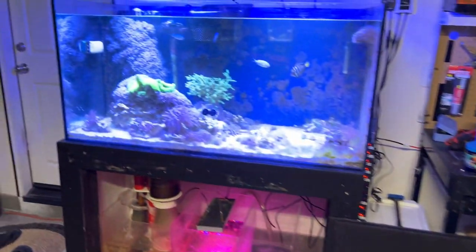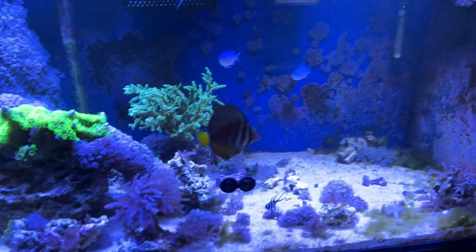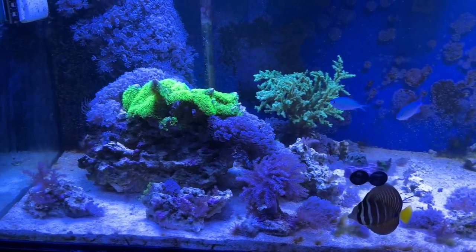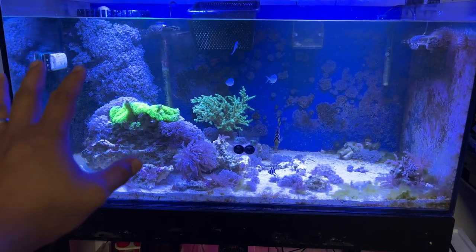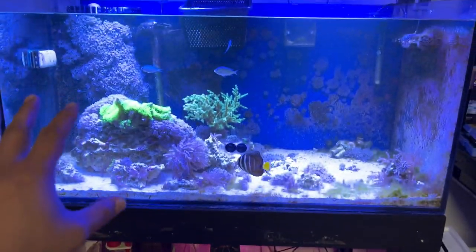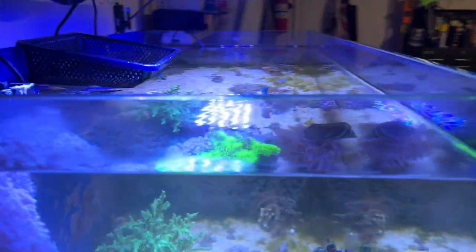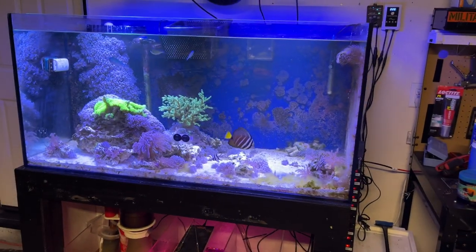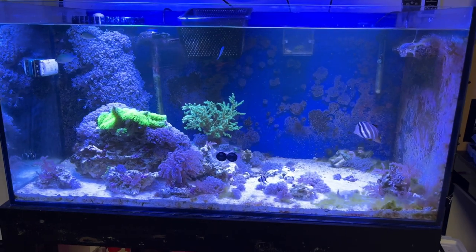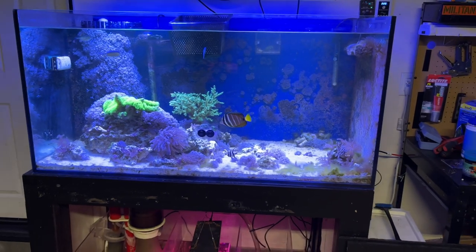An update on my 120-gallon: I'm slowly trading or selling some of the small Xenia frags and I just cleaned up the glass a bit. I might trade the tank, or I might remove this blue backing and see if I can make a peninsula out of it. If I can't sell it for the price I want, I'll probably just reset it as a peninsula tank and move it a little.